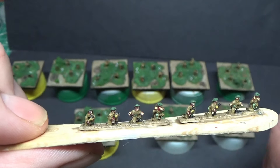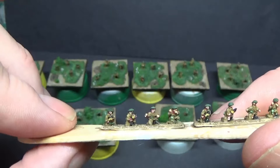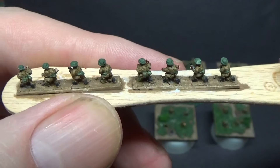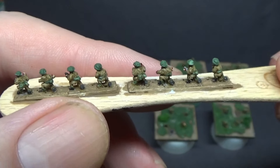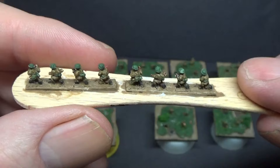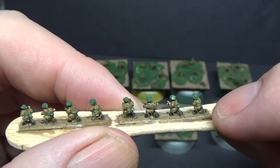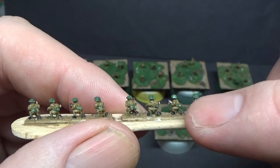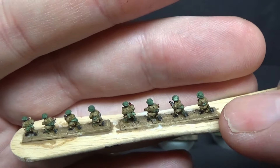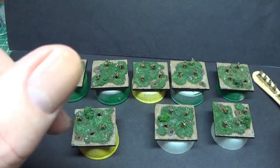I put white into the English uniform — whatever I've got in my palette — just to lighten it up and place one highlight in areas like the elbows. You could go darker, but at six mil you don't want to make them too dark. On the helmets I use the same colour for the base of whatever webbing they've got on, then a lighter colour on the actual webbing.